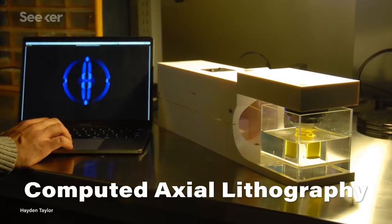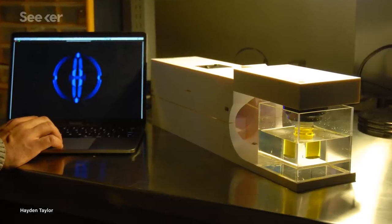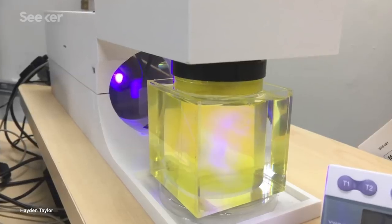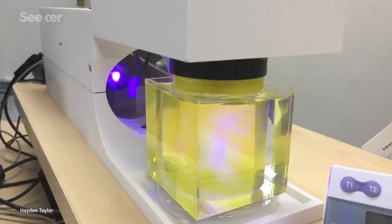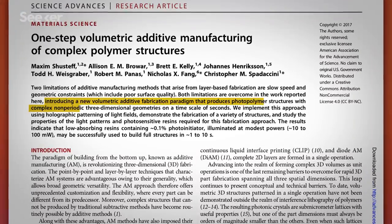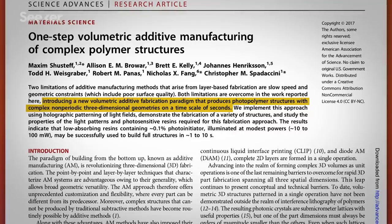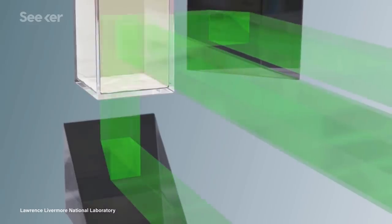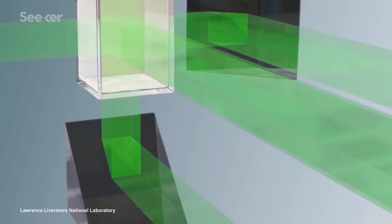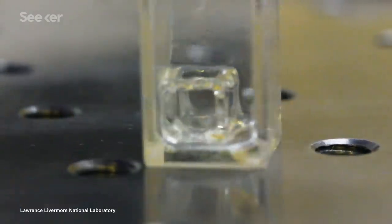Computed axial lithography is the merging of relative rotation to build up a 3D intensity dose with fabrication. This is the first demonstration of that approach. The original proof of principle was done in 2017 by a collaboration between Lawrence Livermore National Lab, MIT, UC Berkeley, and University of Rochester. They used three intersecting stationary beams, and at the points they intersected, the intensity of light was high enough to cause the resin to solidify. But this early project was limited by simple shapes.